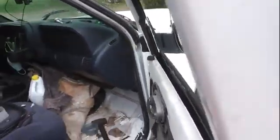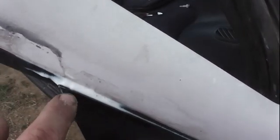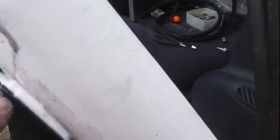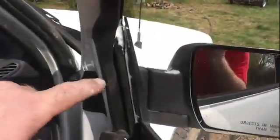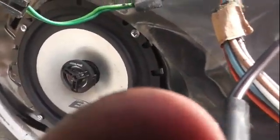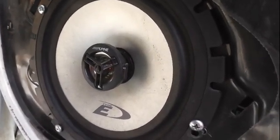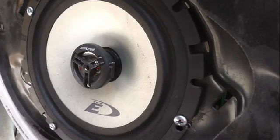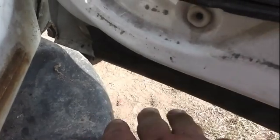What was the problem, surprisingly, is right here. Your rear view mirror has a plastic piece that comes up top. Water was getting in between this point and the door frame, dripping down into the door frame, and running right along the window guide. When I took the speaker off and put my hand in there, that window guide was completely drenched and soaked. There was a bunch of water building up down here that would eventually rust out the bottom of the door.